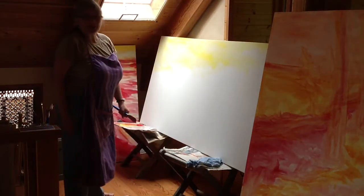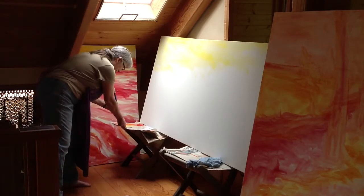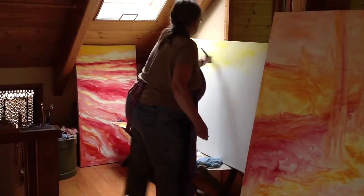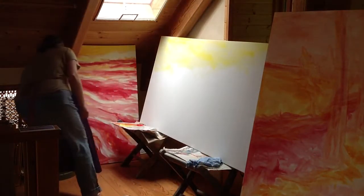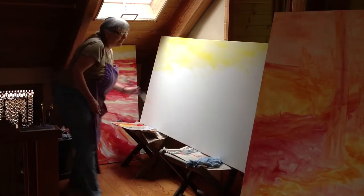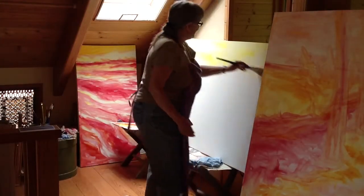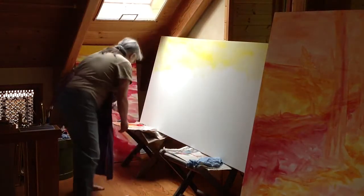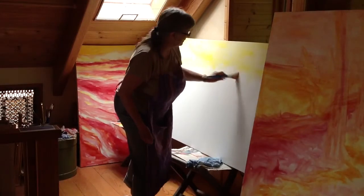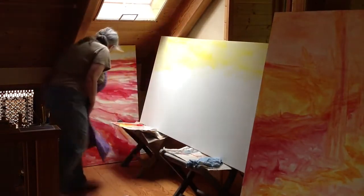This morning I'm working on the third of three large underpaintings. The idea is to just get as much paint as possible in the right spots on the canvas and not to take too long doing it. Somehow, it always takes me a while to figure out what I want underneath — how it's going to work with what ends up being the final landscape.